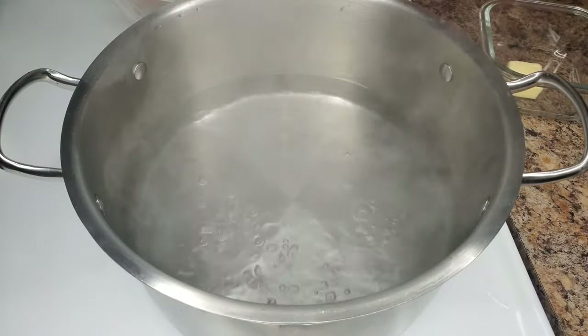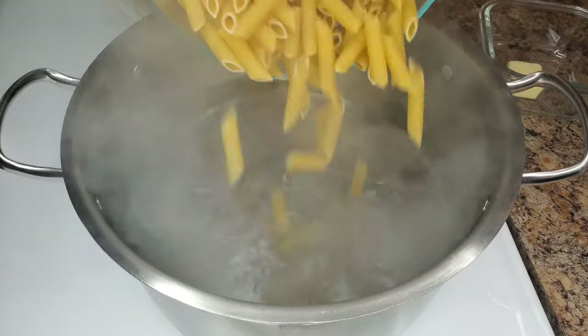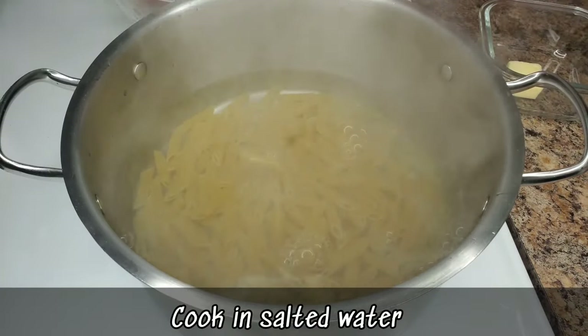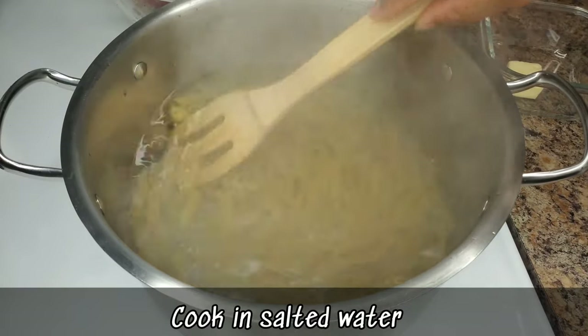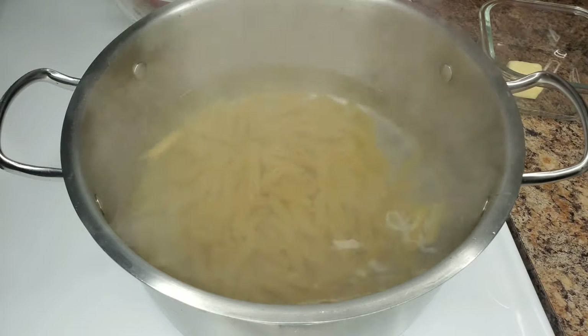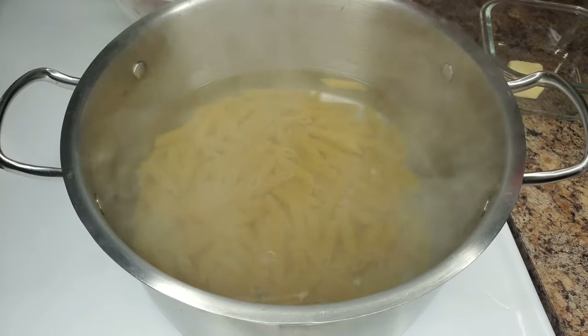While the chicken rests, cook the pasta. Just follow the instructions on the packaging — I'm cooking penne pasta. Usually about seven to eight minutes is good depending on the brand. Check the instructions and boil your choice of pasta.